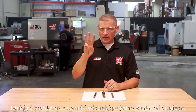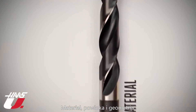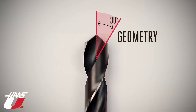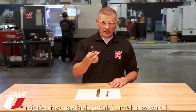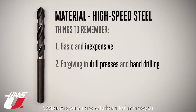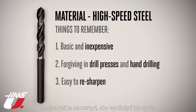Three basic things separate one drill from another: material, coating, and geometry. Let's start with the material your drill is made from. High-speed steel is the most basic, least expensive, general-purpose drill material. It's very forgiving in drill press and handling operations, and they can be resharpened to extend their life.